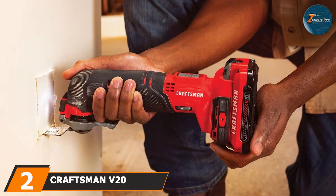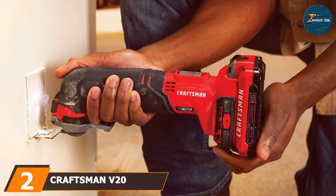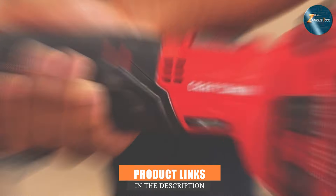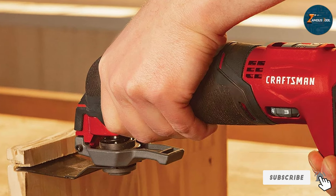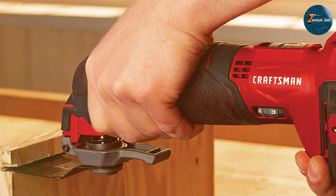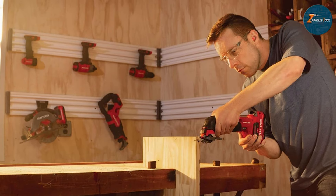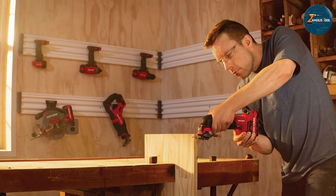Number 2: the Craftsman V20 Cordless Oscillating Multi-Tool CMC-501D1, a great option for those seeking a reliable tool at an affordable price. This oscillating multi-tool combines power and convenience, thanks to its 20V lithium-ion battery, which offers a decent runtime for extended tasks. Weighing in at just over 3 pounds, its lightweight nature makes it easy to handle and reduces user fatigue during prolonged use.